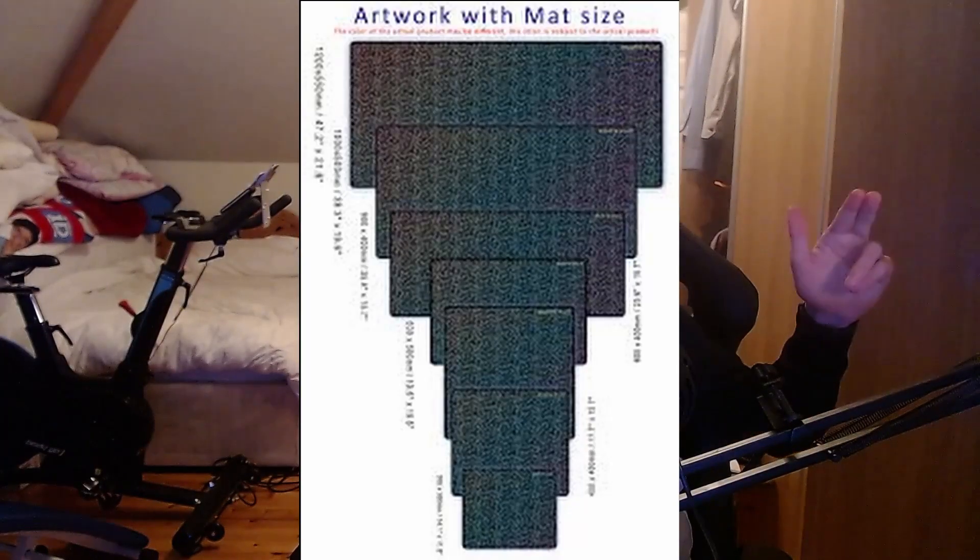This mousepad is by a company called X-Ray Pads — never heard of them either. Apparently they're supposed to be one of the best gaming mousepads out there because of the material, which is meant to be fast and slow at the exact same time. It comes in multiple sizes, in white, black, and blue. I got mine in the 900 by 400 millimeter size in black — that's the XXL.